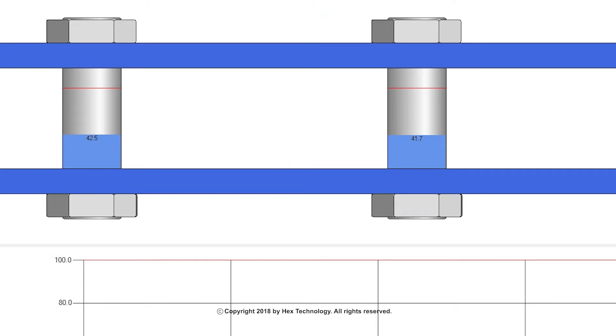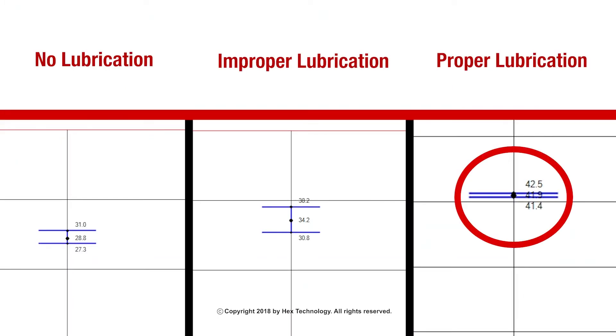This indicates that the bolt load has increased, now achieving bolt loads much closer to the target bolt load of 40 KSI. Notice how the variation of the bolt load has drastically reduced when all working surfaces are properly lubricated.